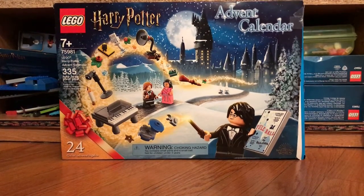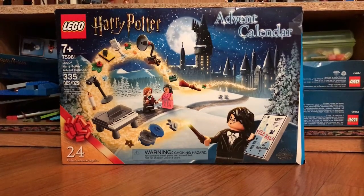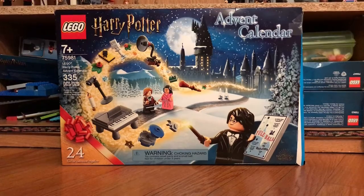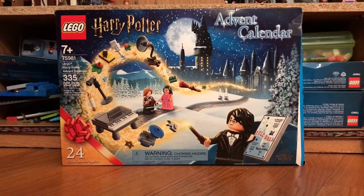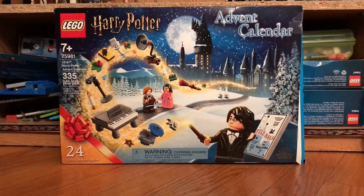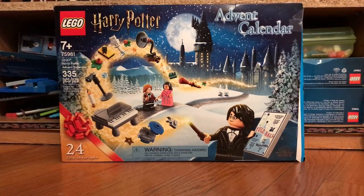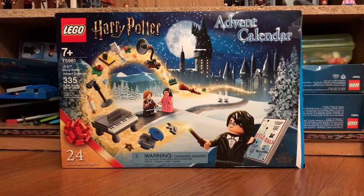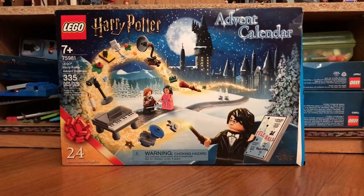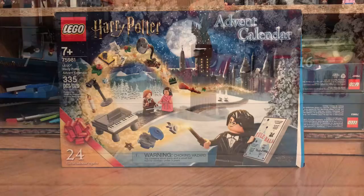Hi everyone, welcome back to Jax's LEGO Stacks and Hacks. Sorry about how dark it is down here. I had to come where I store all my LEGO Harry Potter because I didn't have space to store this where I film my videos. It's the LEGO Harry Potter Advent Calendar. It is 7 plus, set number 75981. It has 335 pieces and I hope you enjoy this video. I'm about to show you the mini builds, so let's get into it.